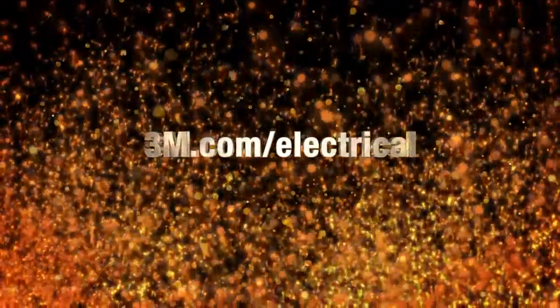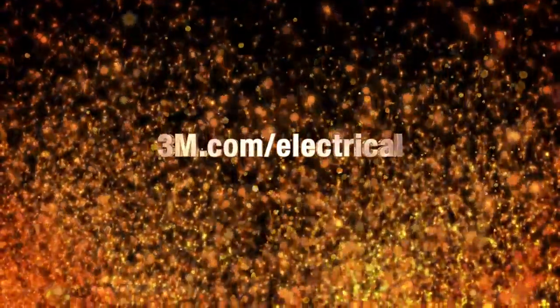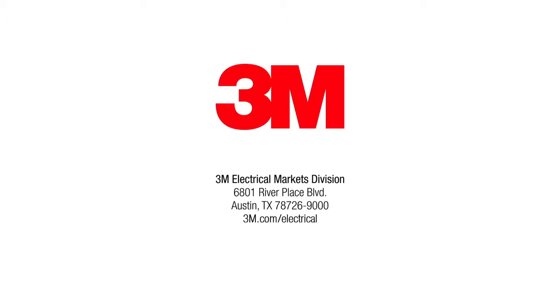To take the next step in protecting your cables, go to 3M.com/electrical.